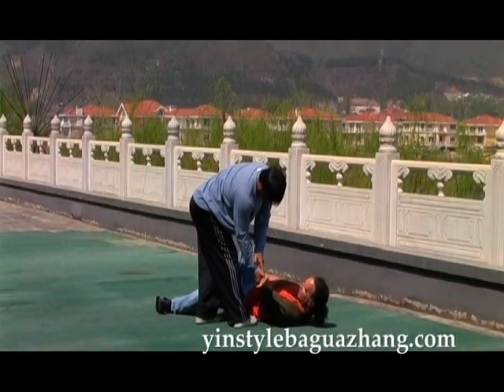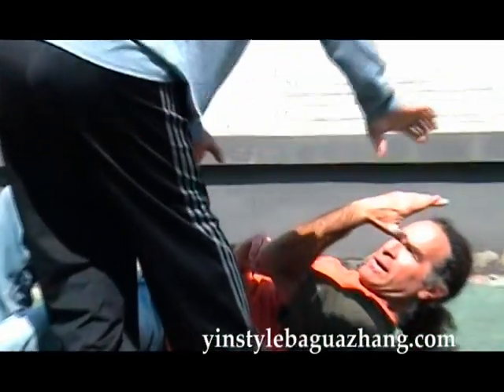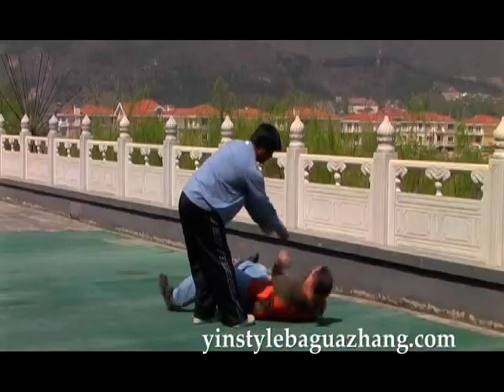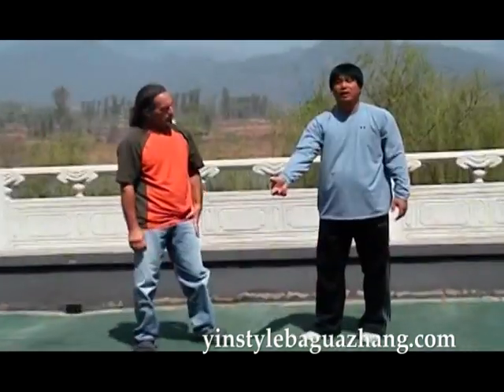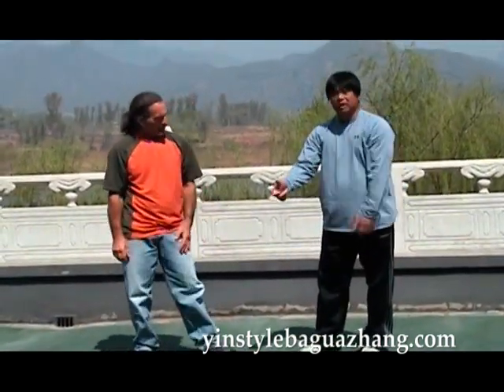Note that after he falls, I maintain control, moving along with the force and direction of his fall. That is a snapping the wrist technique. I can use one or both of my hands to execute it.